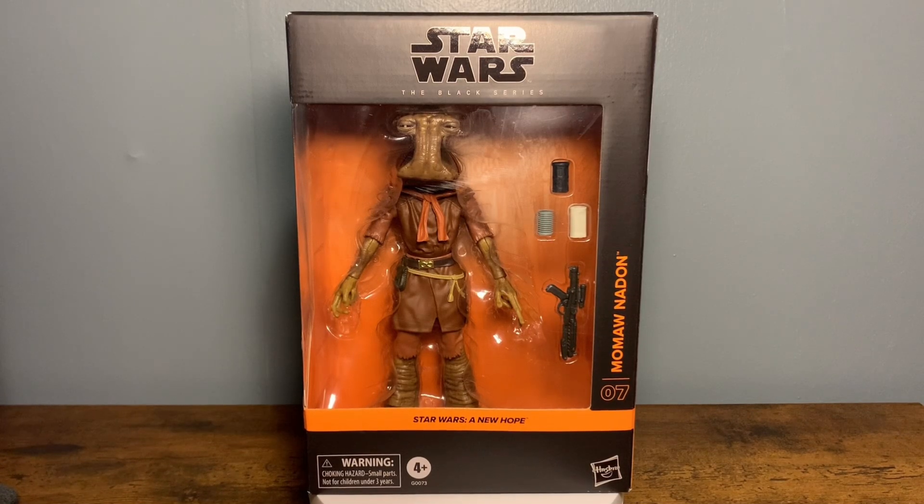What's going on everyone? I hope you're all doing well and I really appreciate you tuning in to my review today. As you saw from my thumbnail and my title, I finally got Momon Adon in hand. Y'all know what my channel is - The Stone Mandalorian.